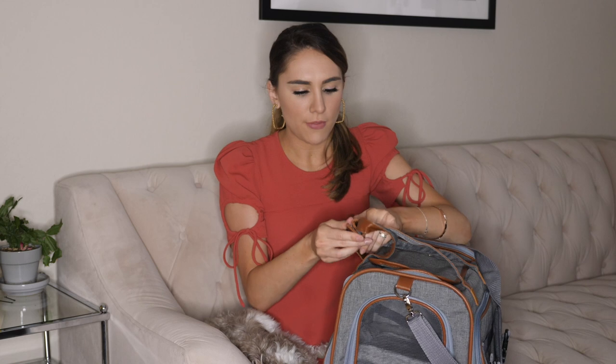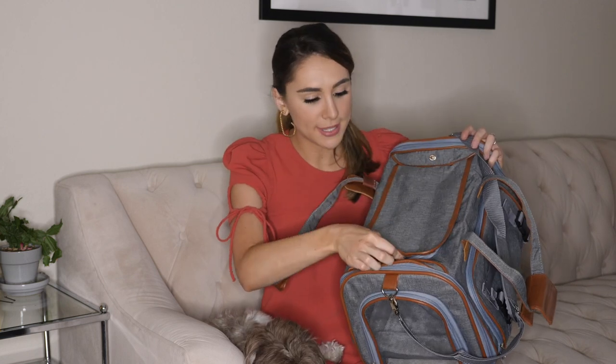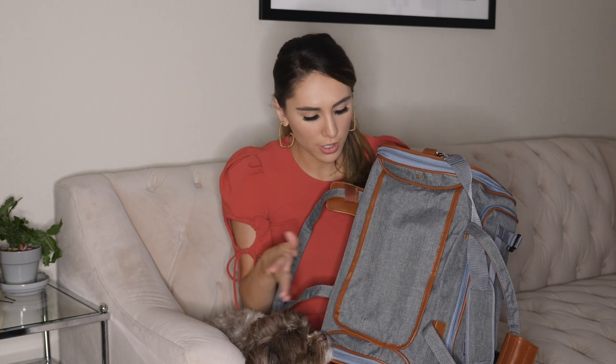Right up here we've got a nice handle. These handles can be undone, which brings you to the top. This top has a snap so you can snap that off and choose to have it open — there's mesh right here — or you can close it off for extra security.